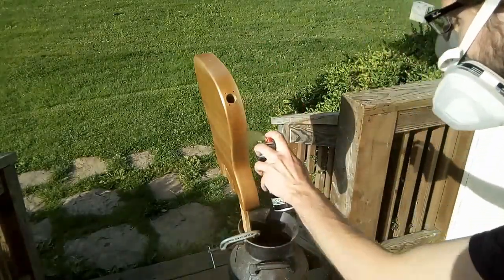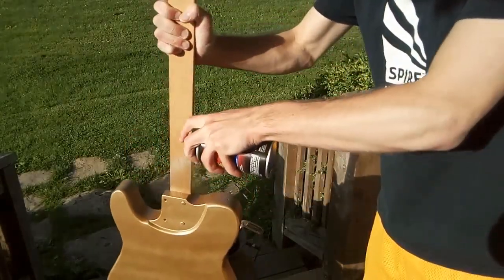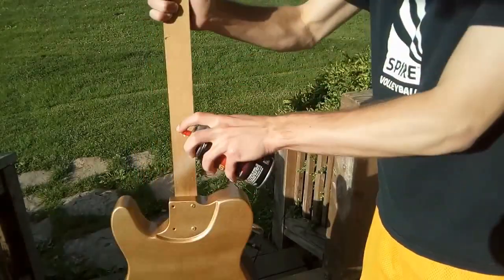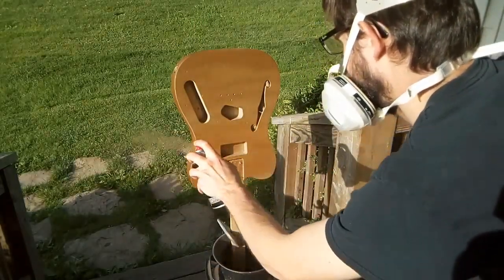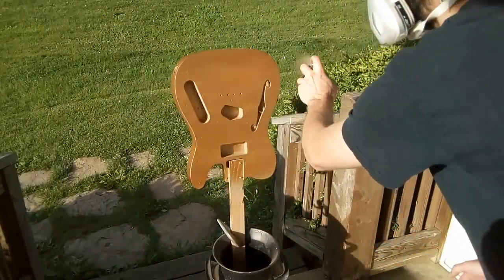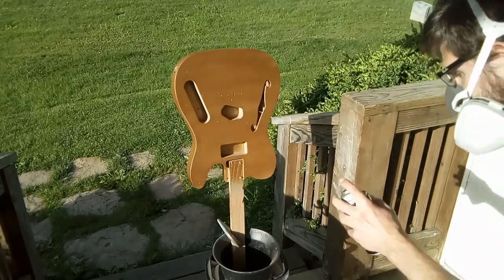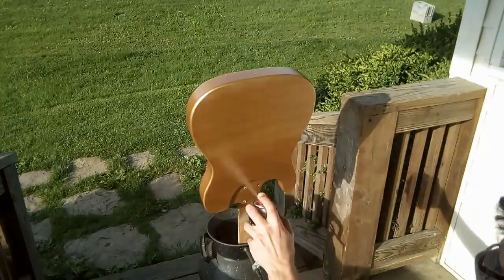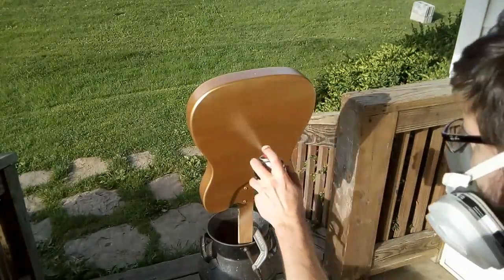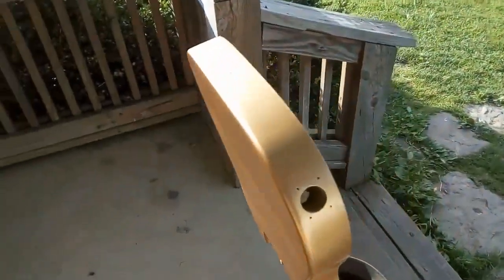I'm just going to speed up the second coat a little bit here. Here's how it looks after three coats of paint. The video really isn't picking it up very well, but it looks pretty nice.